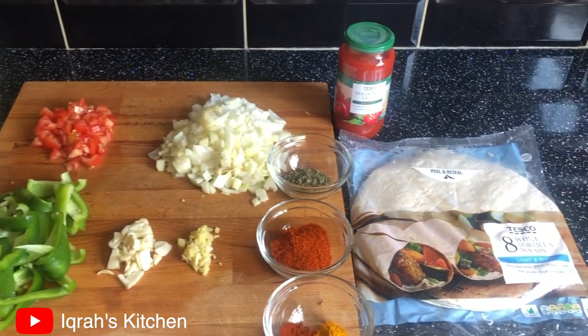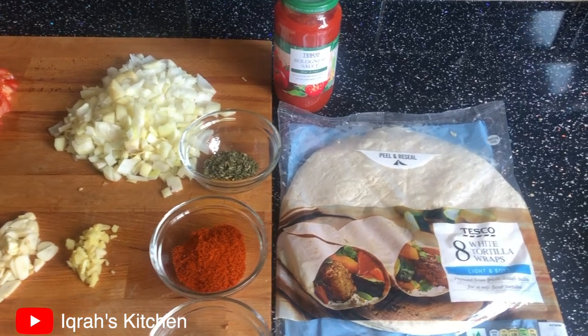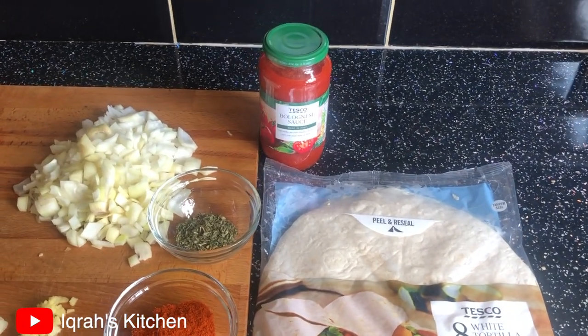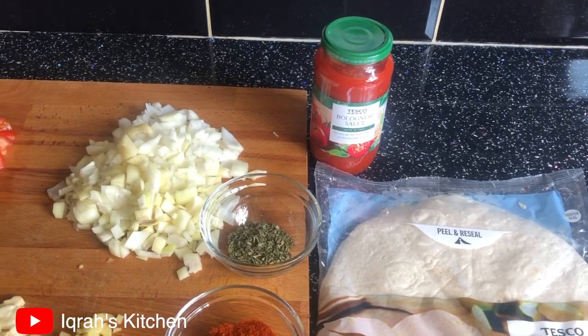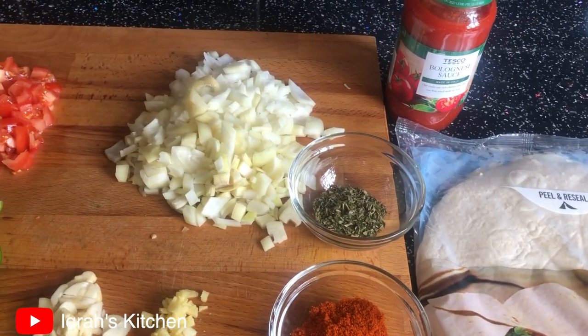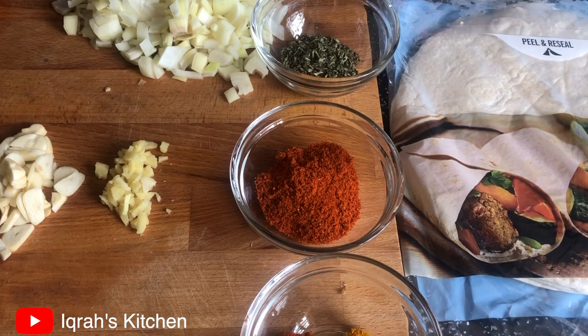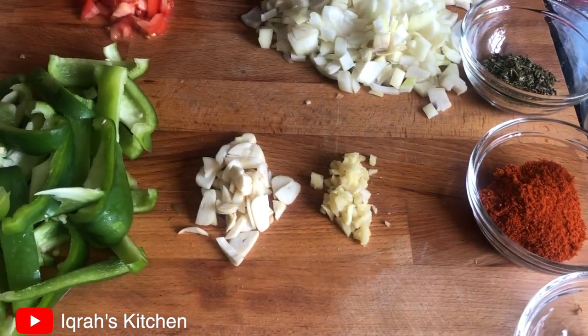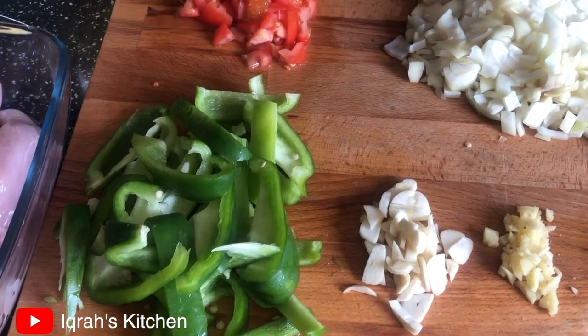The full ingredients list is in the description box below. You will need tortilla wraps — this recipe will make eight, so adjust the quantity if needed. You'll also need bolognese sauce, onions, fenugreek, curry powder, paprika, turmeric powder, ginger, garlic, and one bell pepper.